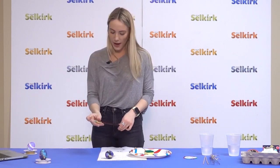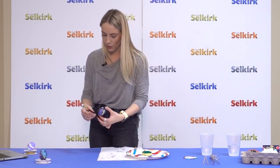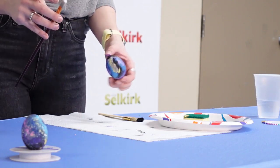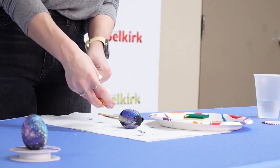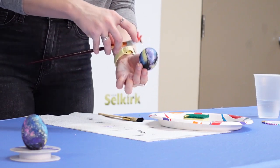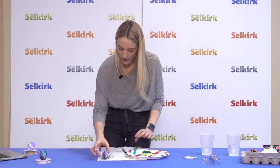Next, take your other paintbrush and dip it into the white paint — not too much, so maybe dip it on the side of your plate. Then take your egg and paintbrush and use a flicking motion. This creates white speckles that are supposed to look like stars. Make sure you do it over your paper towel so you don't get paint everywhere, and just flick it onto your egg. And there you go — a galaxy egg.